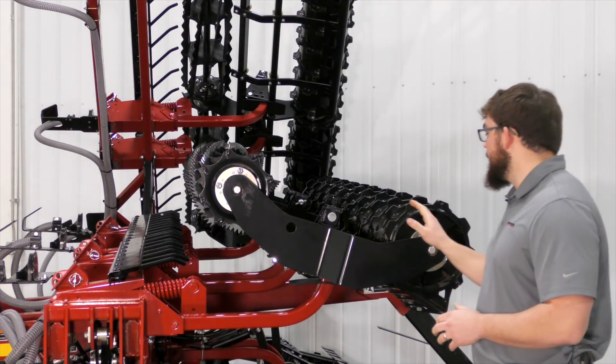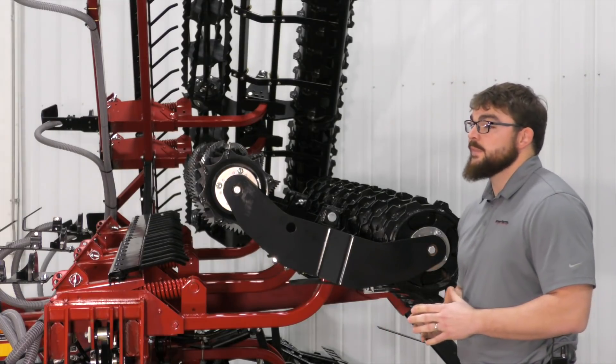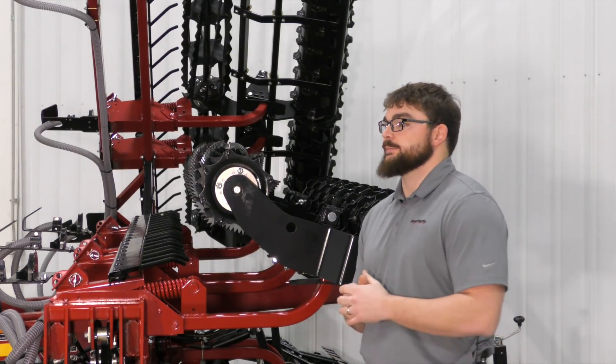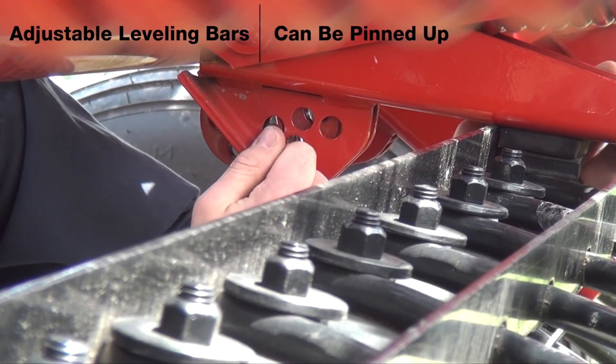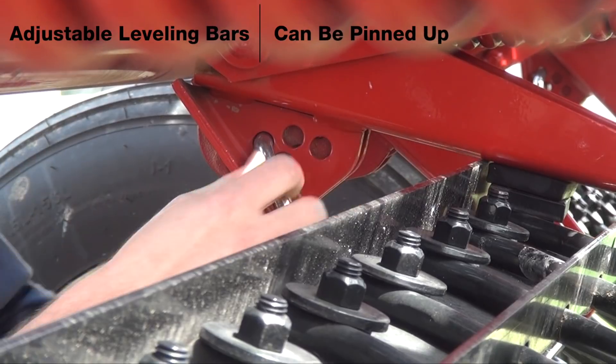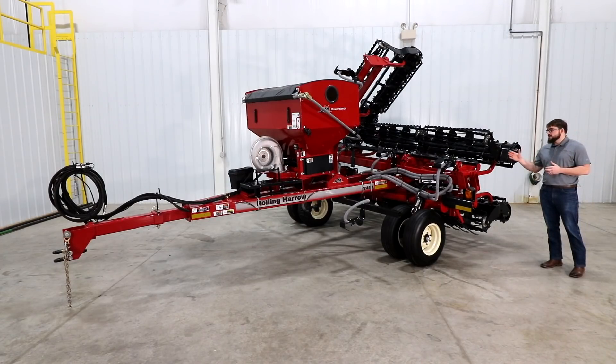On the basket drum combination, the drum is utilized to enhance soil firming, seal in moisture, and push down stones. The leveling bar is tool-free adjustable and can be pinned up in high residue conditions. The cover crop seeder option is available on select sizes and models of rolling harrows.